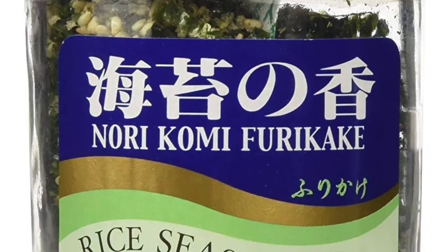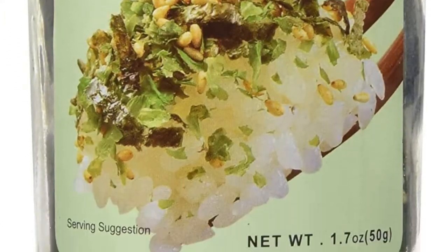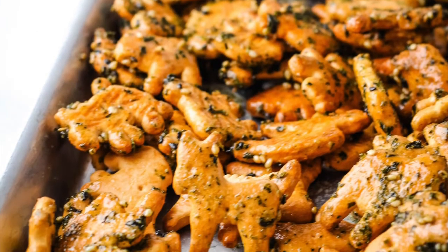Aloha mai kakou! My name is Rell and welcome to my kitchen where I like to share all my favorite island and Hawaiian style recipes. Today we'll do a little East meets West fusion and make furikake animal crackers. Furikake is a common Japanese condiment used on rice, fish, and other treats. Today we'll be using it on animal crackers.